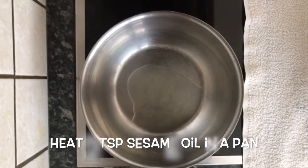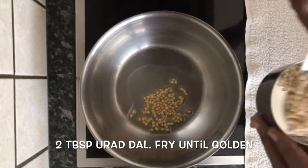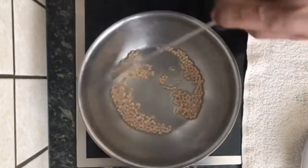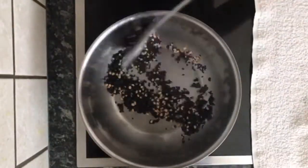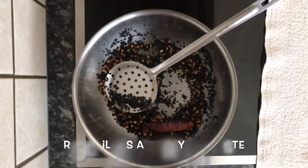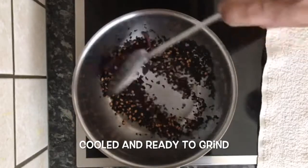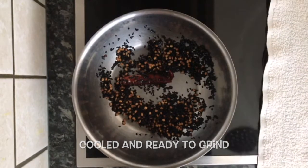In a hot pan, add two teaspoons of sesame oil. Add two tablespoons of urad dal. Fry until golden. Add four tablespoons of black sesame seeds and fry well. Now add red chillies as per your taste — you can add more if you want. Let it cool. Once cooled, it is ready to grind. Keep the ground powder aside.